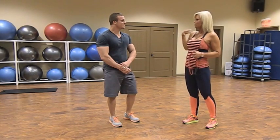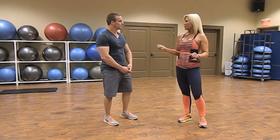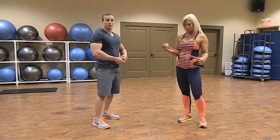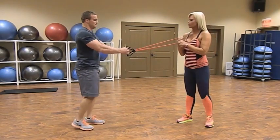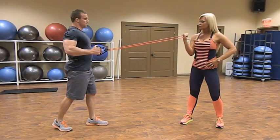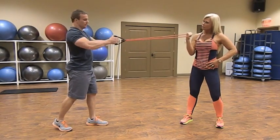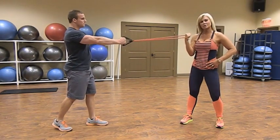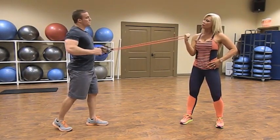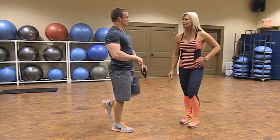Now we're going to move into standing back rows with a partner. Your partner holds the fixed position while you grab the handles and step back about three to four feet, one foot in front of the other for balance. Elbows tucked in and row — keep your back nice and straight, chest out, big stretch in your upper back. Keep wrists low, not up using the bicep. This is when you find out how much your partner trusts you. Do a time set of about 40 seconds.